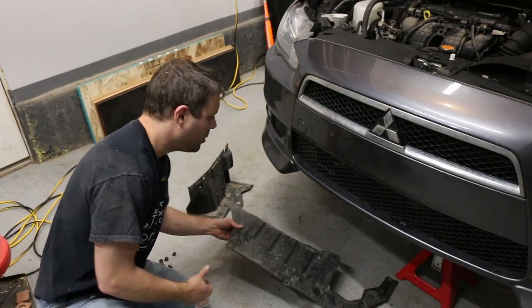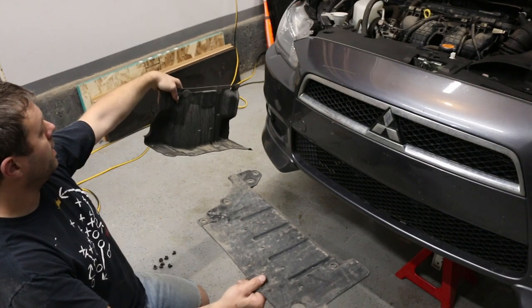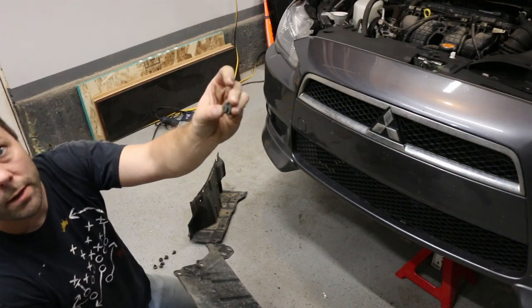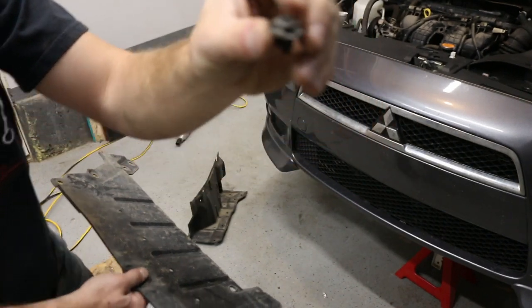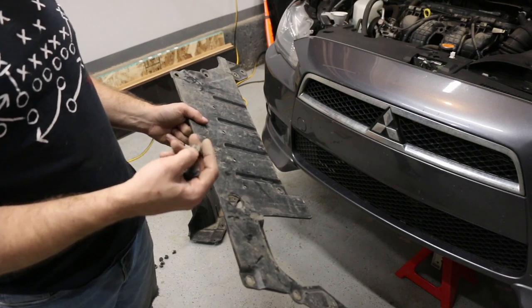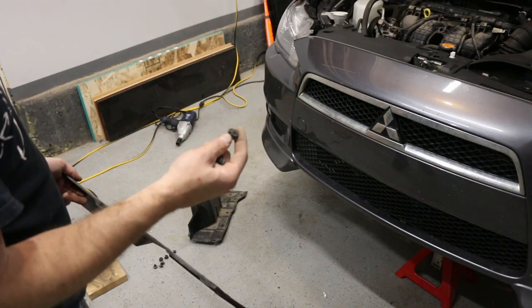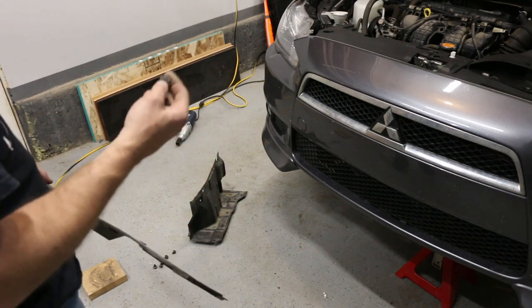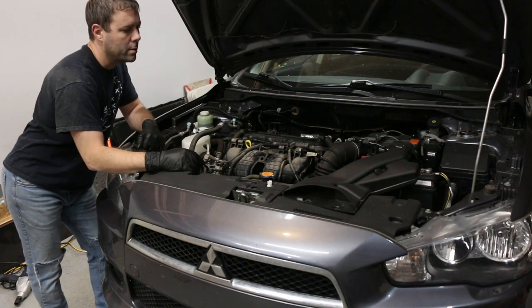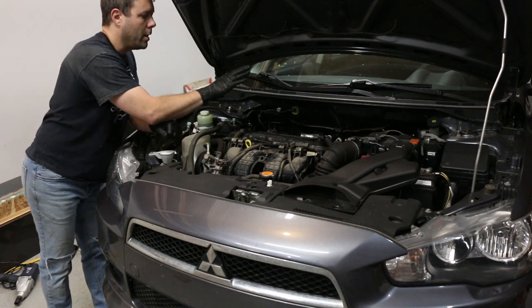From underneath there are two plastic covers — one goes across almost the whole engine bay, and then there's one on the inside where the tire was. They're held on by little plastic clips. You just pry that off with a screwdriver. There was one 10mm bolt on one of them. If you're going to get parts at the dealer, grab some more of these clips because I broke one.